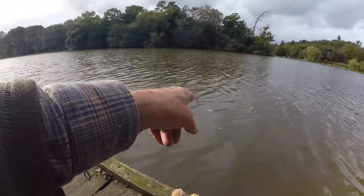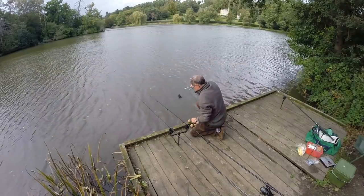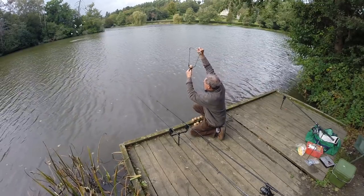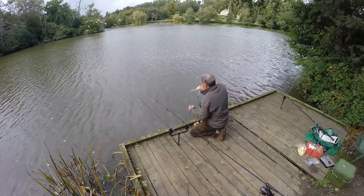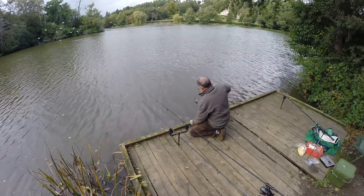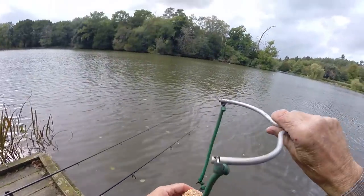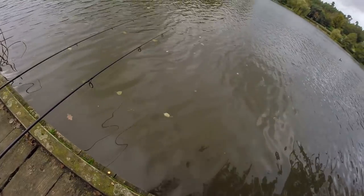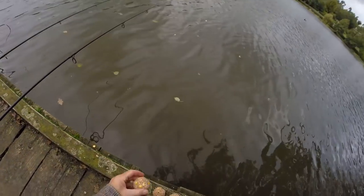At the moment I'm getting little beeps from leaves in the line, which is going to be annoying, especially if it gets up during the night. I like to wet that pouch just so that the groundbait balls don't stick in there. I'm using that dead tree there as a bit of a guide, and I'm going to be fishing two rods out there.